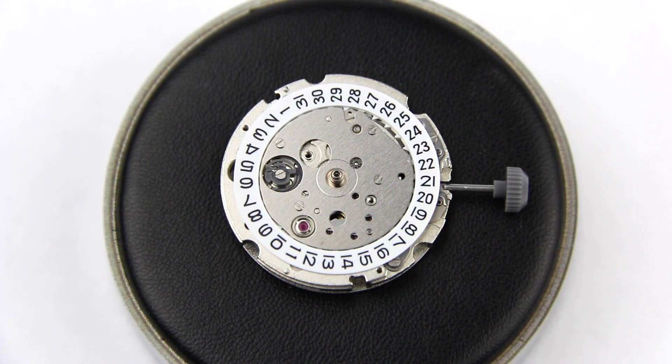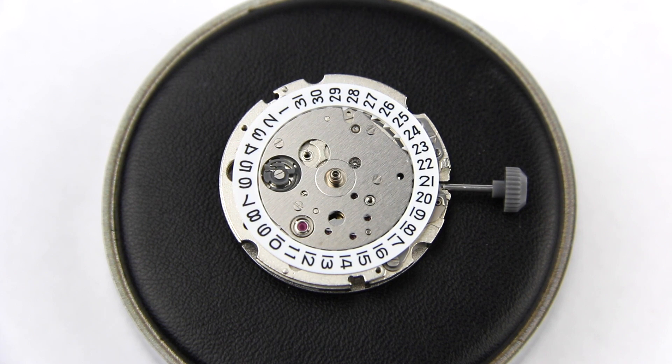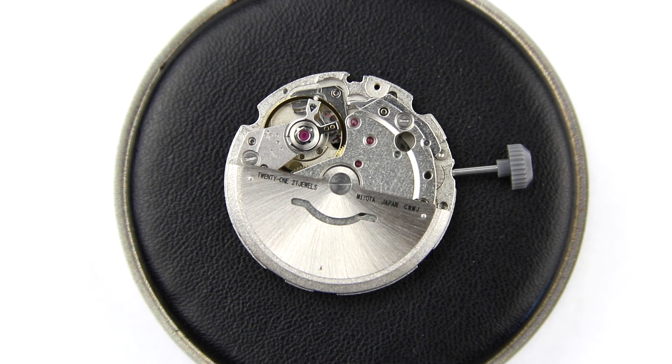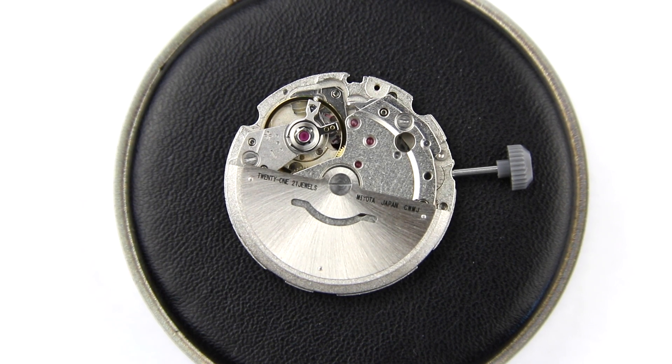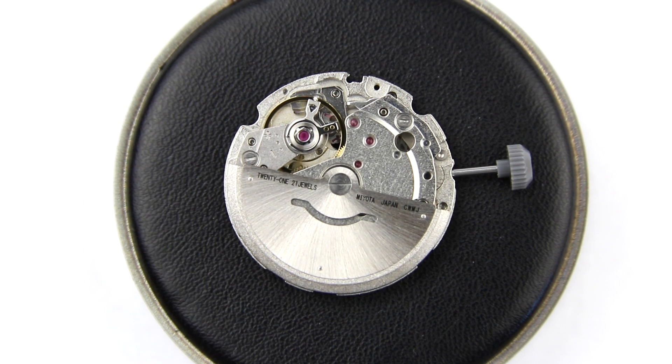The movement we have here is basically new — fresh out of the box. I haven't done anything to it. It has not been taken out of a watch or used in a watch. I bought the movement off eBay. It has a couple of hours of runtime on it but that's pretty much it, and I haven't adjusted it or done anything else to it, to give you a comparative idea of a movement that is fairly new.